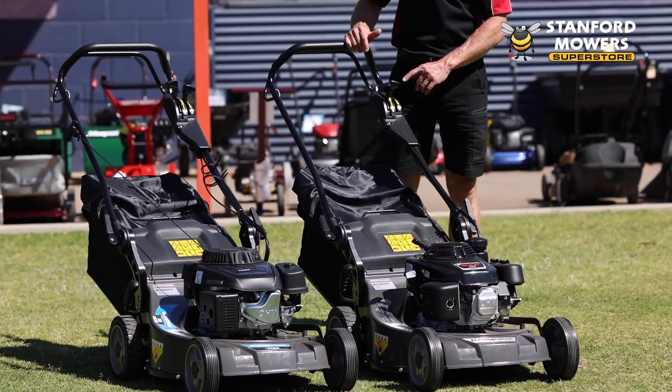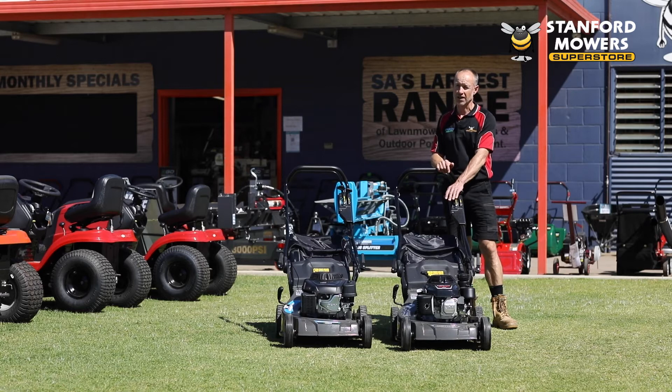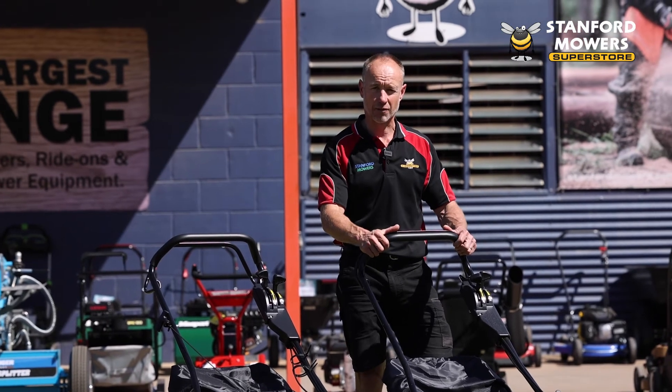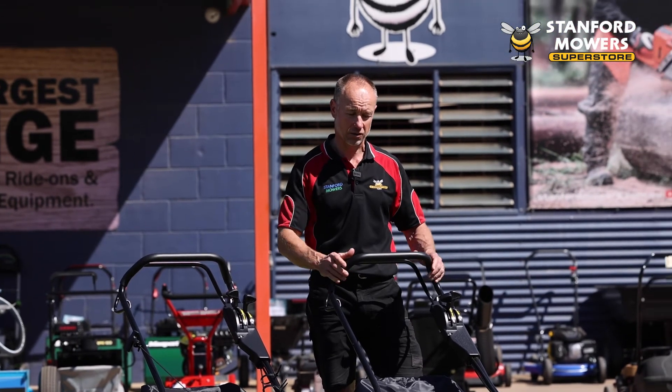Both mowers have a three-speed gearbox, which is adjustable on the handle here, so you can find the right speed that's comfortable for you. To self-propel, you simply just push the lever back in once the engine's going, and the mower will take off.